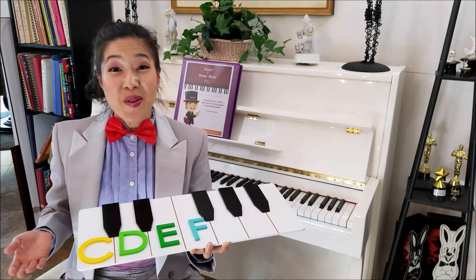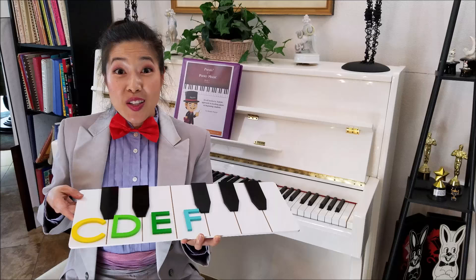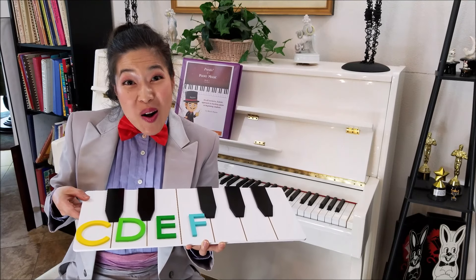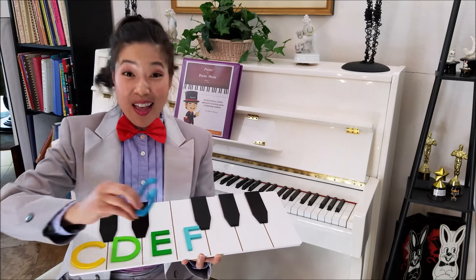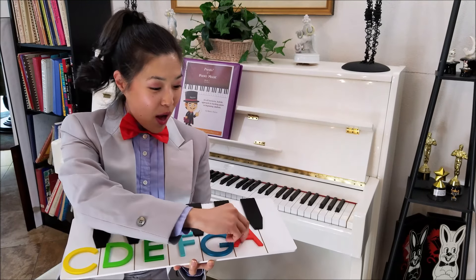Presto's Piano Keyboard Assistant is super fun because this octave is ginormous, these letters are super colorful and really beautiful, and there are tons of games you can play with it as well.